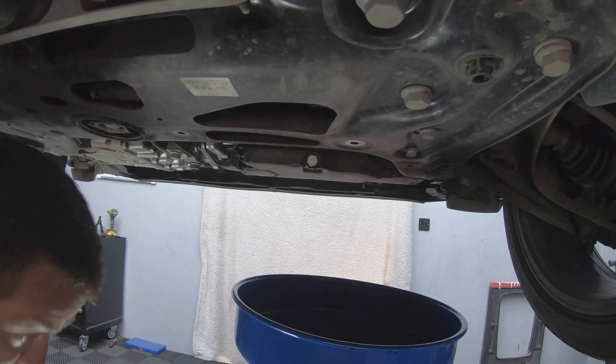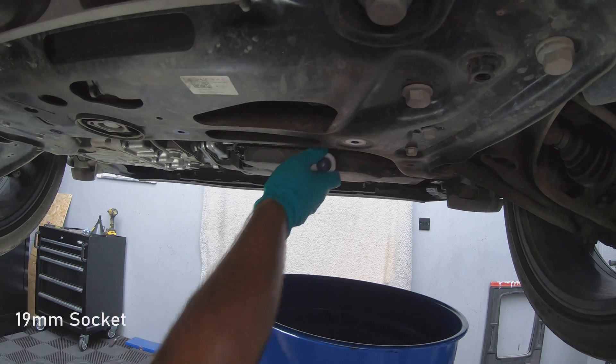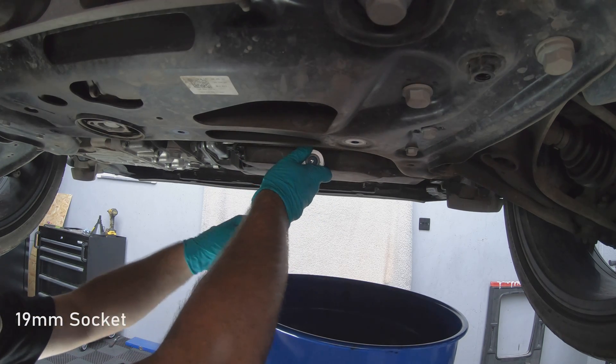Now that the undertray has been removed we can remove the sump plug which is here, and it's a 19mm socket.